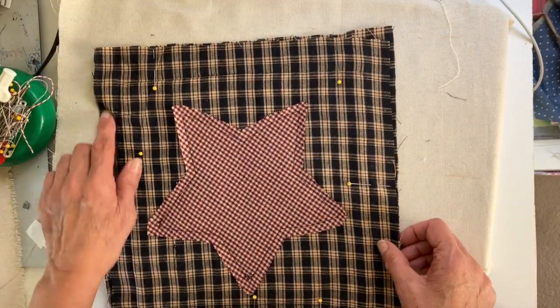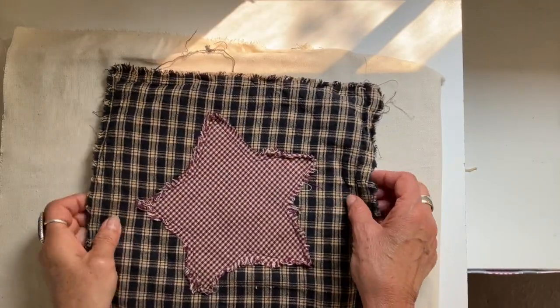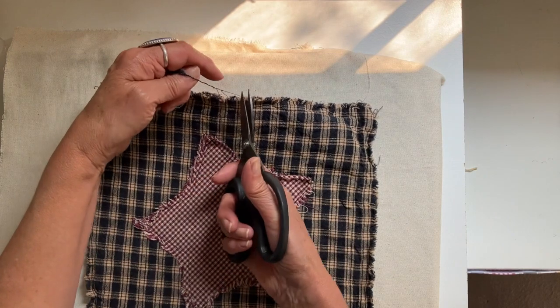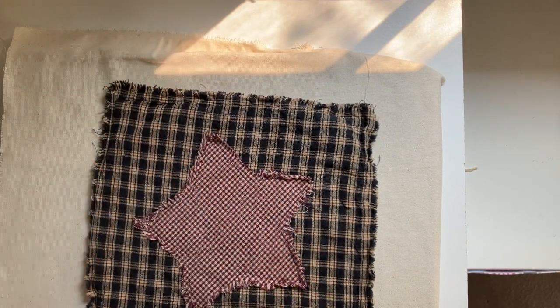I'm going to stitch this all the way around leaving that opening, approximately a half inch all the way around. Then I threw this in the washing machine before I stuffed it, and it really gave that wonderful fray look on the star and all the way around this little pillow.